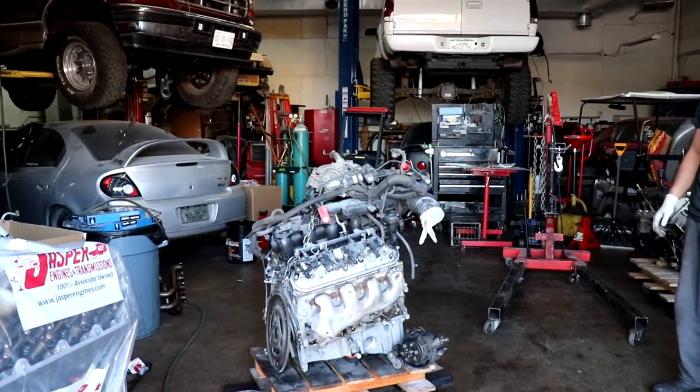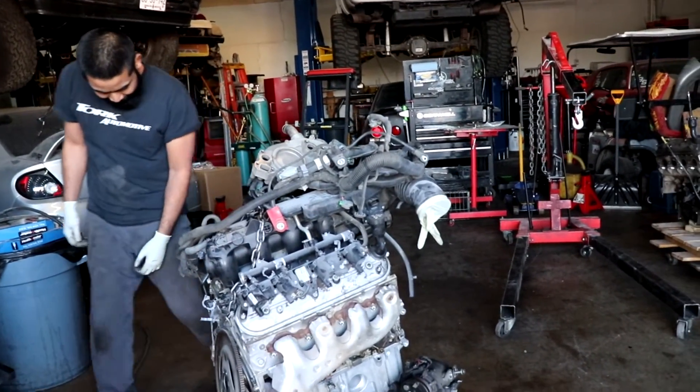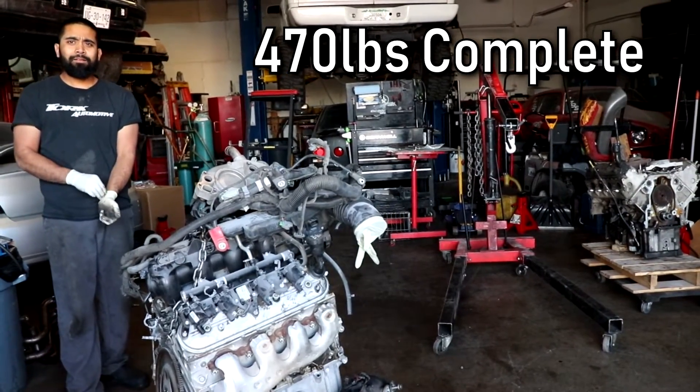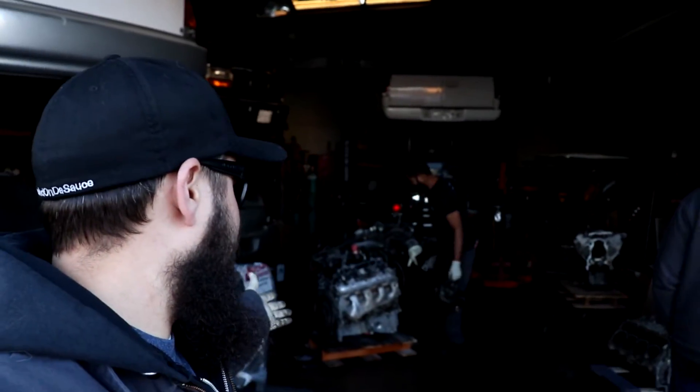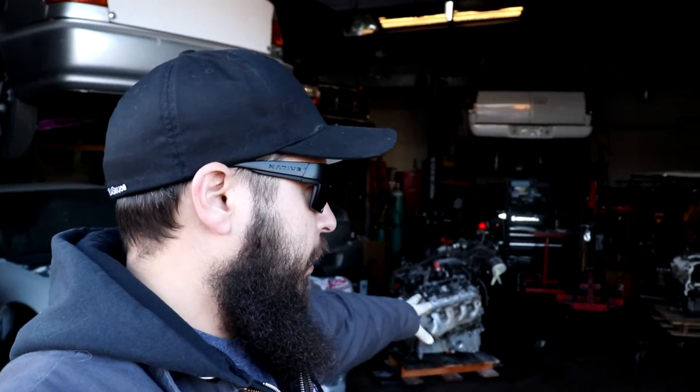So the final numbers: 250 for the short block, 350 for the long block, and 470 for the complete motor as you'd get it from a junkyard — or 490 minus 20 for the pallet. The internet said 420, so it's actually closer to 470. This is a gen 3 5.3 motor — the complete one. They're all aluminum block, so the numbers should be pretty consistent across similar motors.